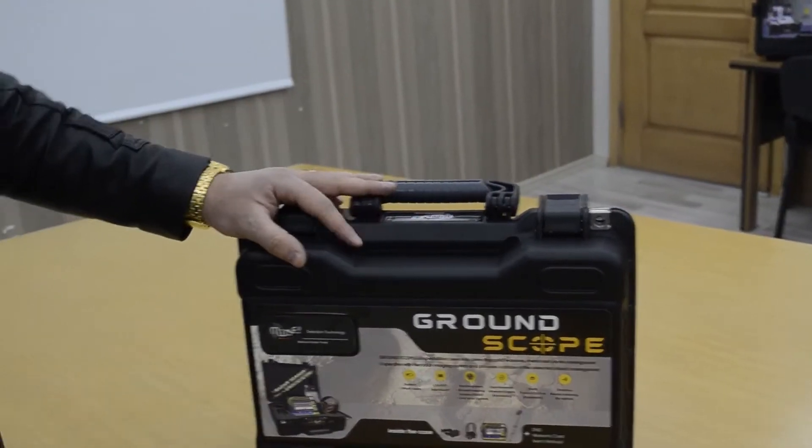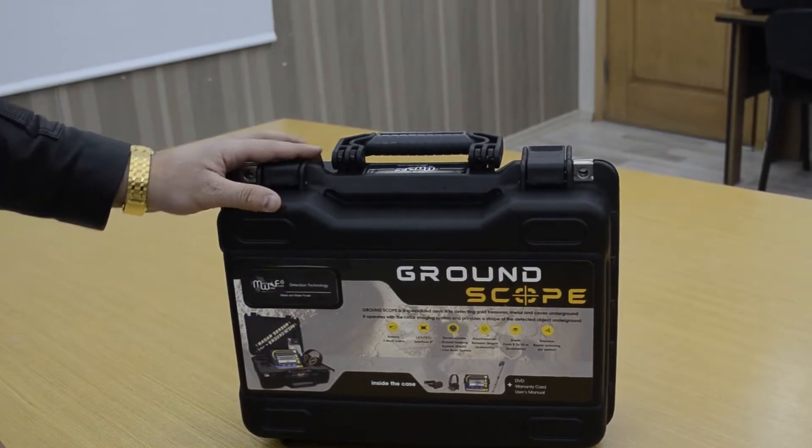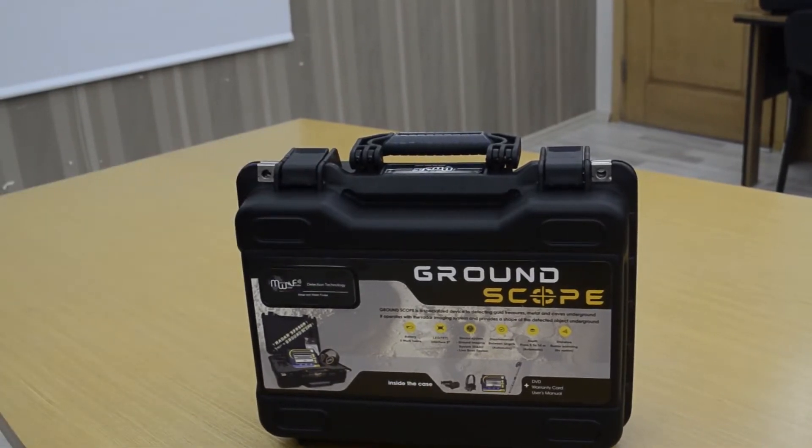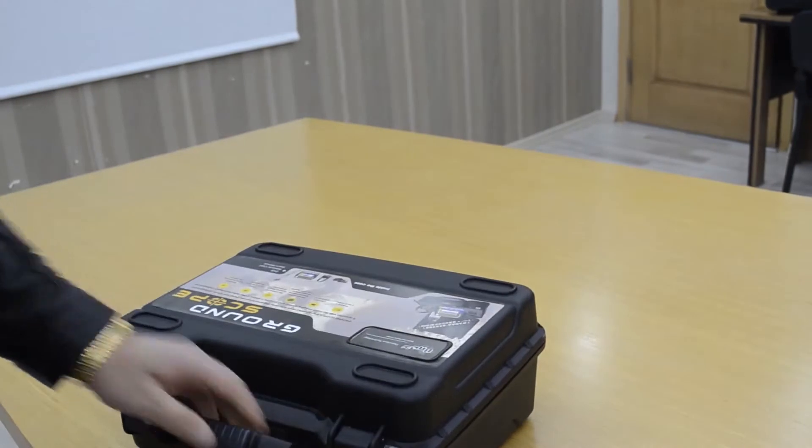Hello everyone, welcome to MW Detectors. We have today the GramScope Metal Detection Device, the world's best 3D imaging system. Now we will explain to you some information about this machine.